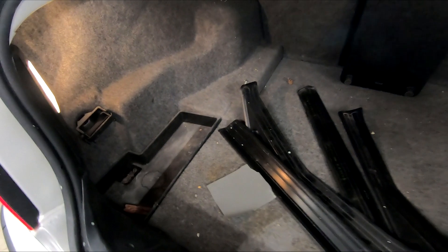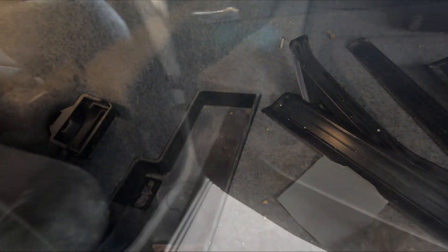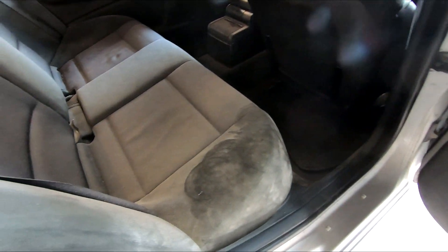Hello everyone, welcome back to BeamerHead. In this video, the interior of the E46 gets sorted.